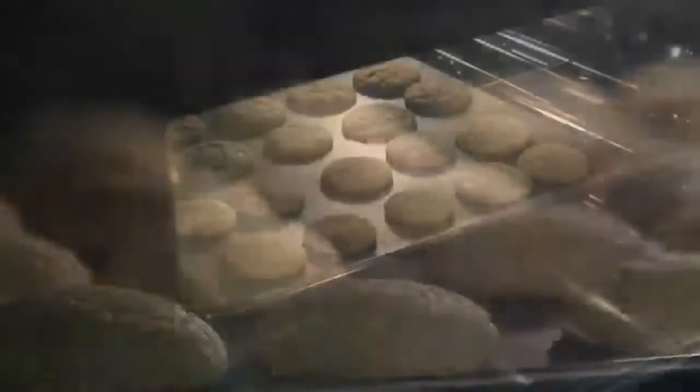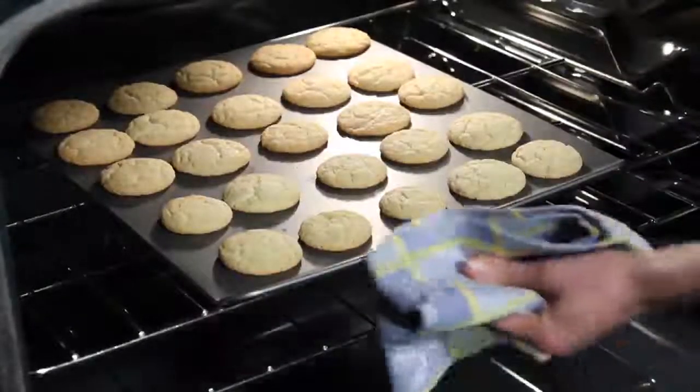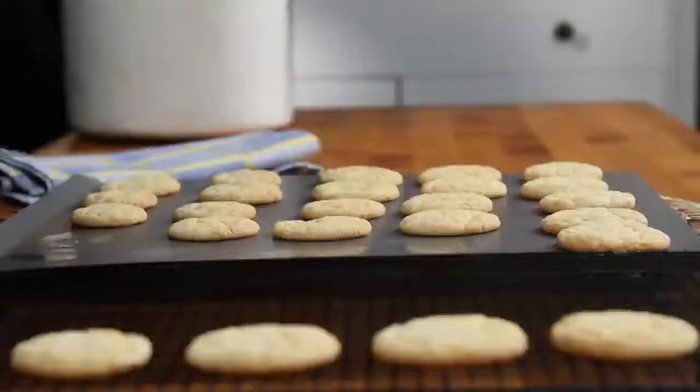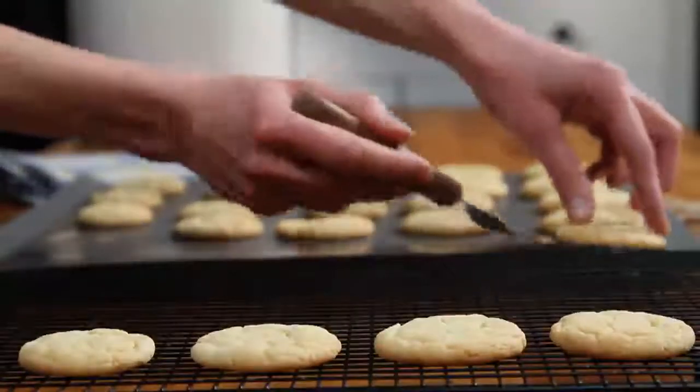How great do these look? Let the cookies stand on the cookie sheet for about two minutes before removing to cool them on wire racks. These easy sugar cookies are simply perfect.